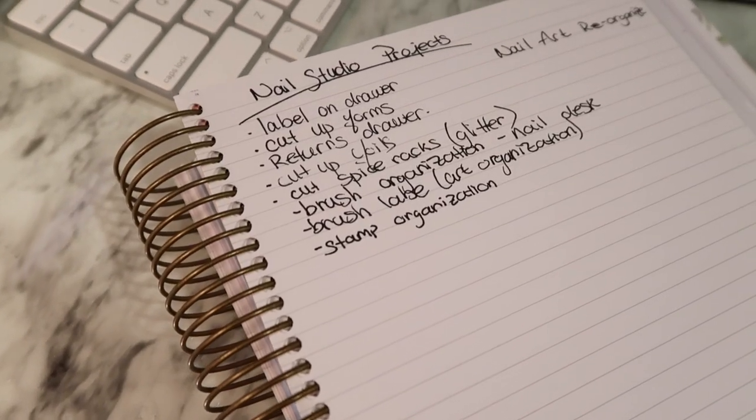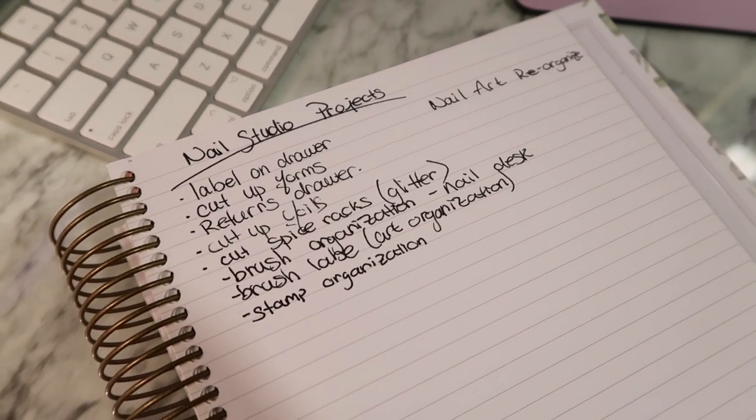Nail studio projects. Top three priorities are to completely reorganize my nail art storage over here. It's labeled for where I want the products to be, but the products are not in that order — they're still in a very similar order to the way they were in my nail art collection video. So this has to be completely reorganized. I also moved my other nine-drawer unit right beside me here, and that needs to be reorganized as well.